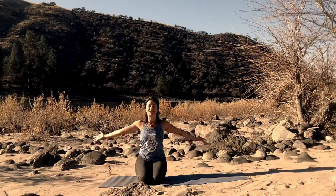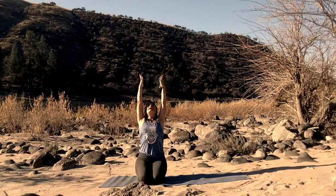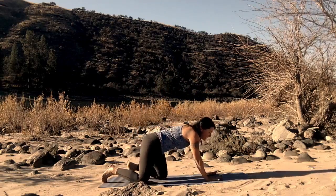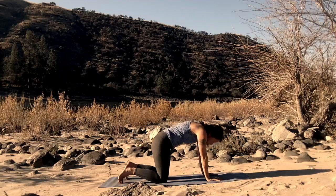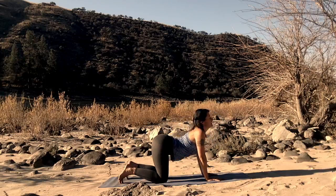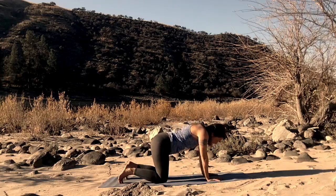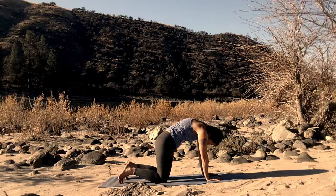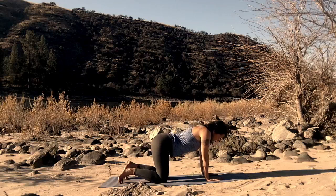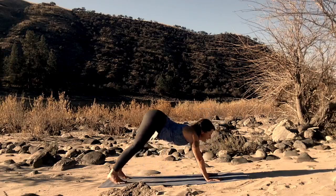Inhale. Rise up. Fingertips raise up. Lean back. Palms come together at your heart. Untying the legs, placing yourself in table pose. As you reach the heart up towards the ceiling, towards the sky, drop the ribs down towards the floor, towards the earth. Untuck the tail, creating space in your body. Back and forth between cat and cow. Dropping into cow and staying in cow pose. Tuck the toes and press back into downward facing dog.